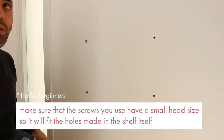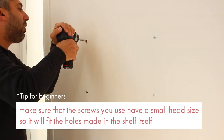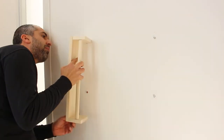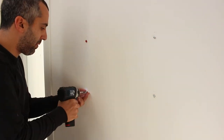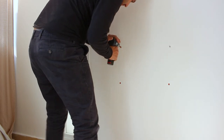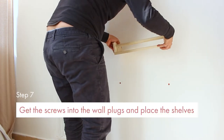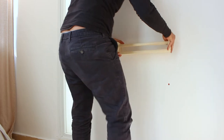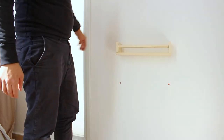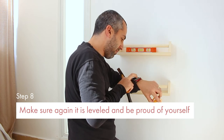For the next step, make sure the screws you use have a small head size so they fit the holes made in the IKEA shelf itself. Luckily we learned that the easy way since we had smaller ones at home. It's just the head size that matters — not the width of the screws. Use the same width that fits the plugs you drilled and hammered in. Then get the screws into the wall plugs, place the shelves, make sure they're level, and be proud of yourself!